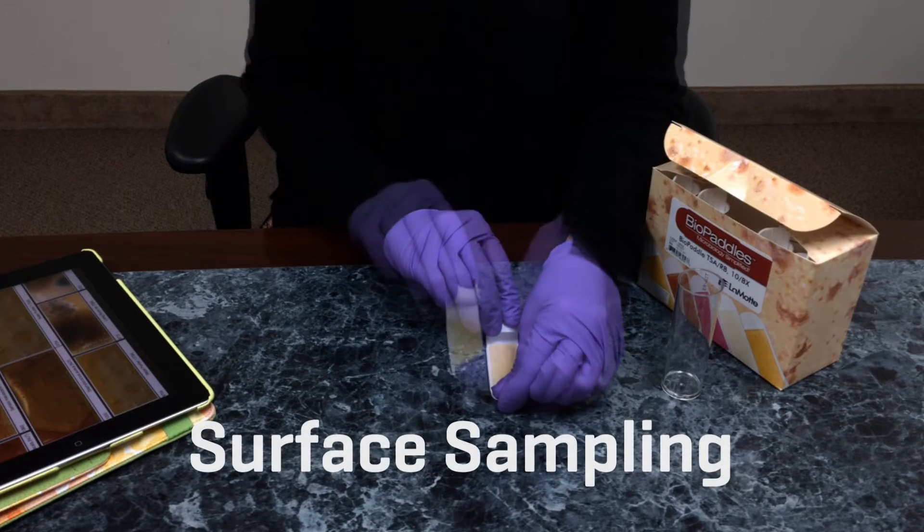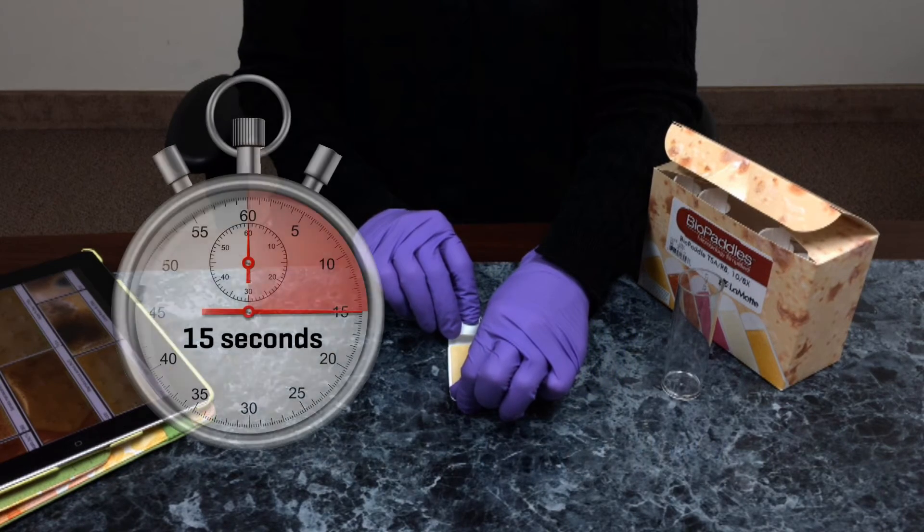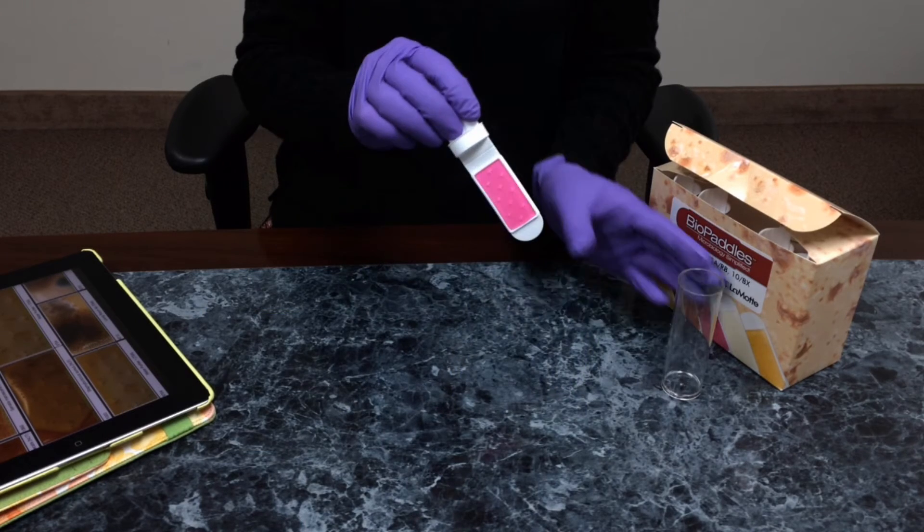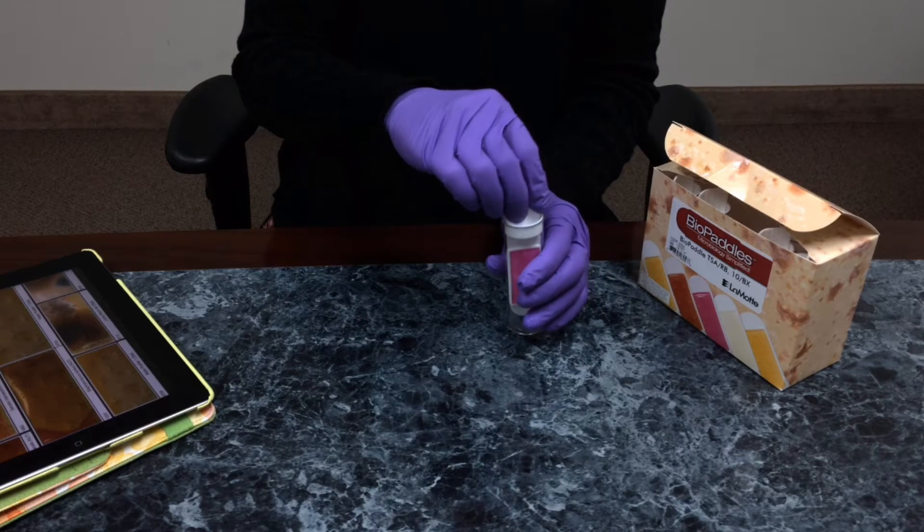For surface sampling, touch the paddle twice to the sample surface, allowing a contact time of 15 seconds. Replace the paddle in the vial and incubate following directions.